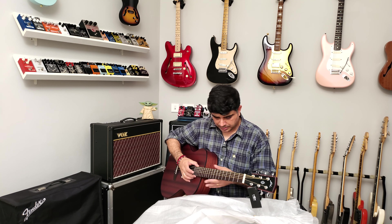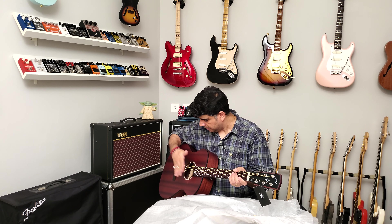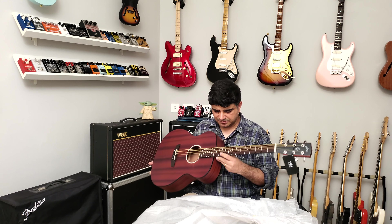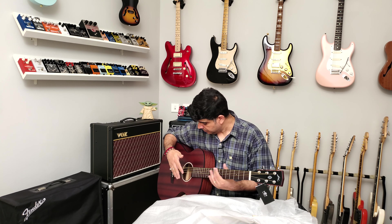This one is set up a lot better — no fret ends, nothing like that. Interesting, very interesting. Like I said, it's set up better but it's actually the same price point too. It's nice.